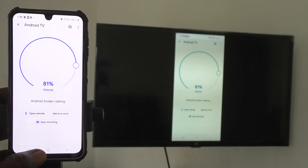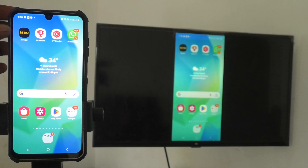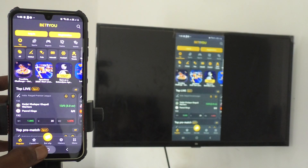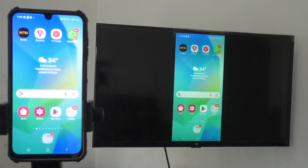So whatever you see on your phone screen can now be seen on your TV too. See here — I open an app and that app is also shown on my TV. Whatever you open on your mobile screen will be visible on your TV. In this way, you can easily do screen mirroring from your phone to any Android TV.